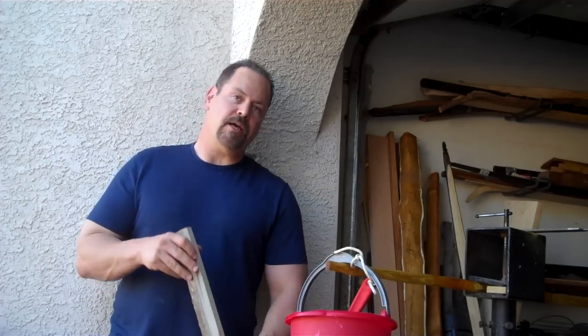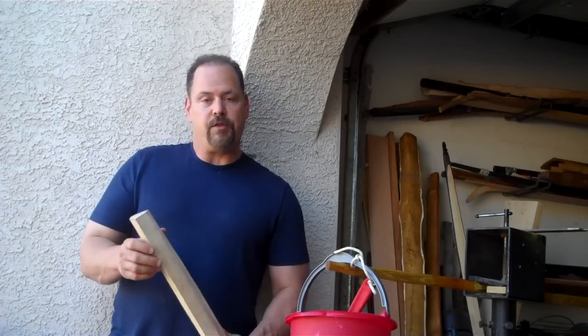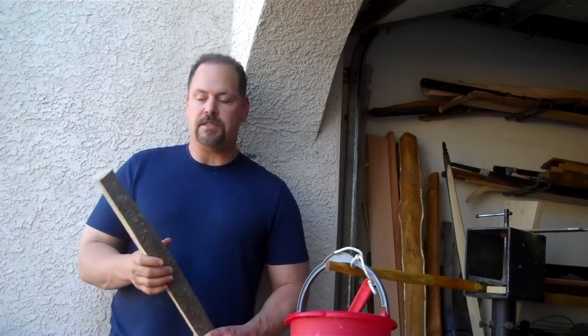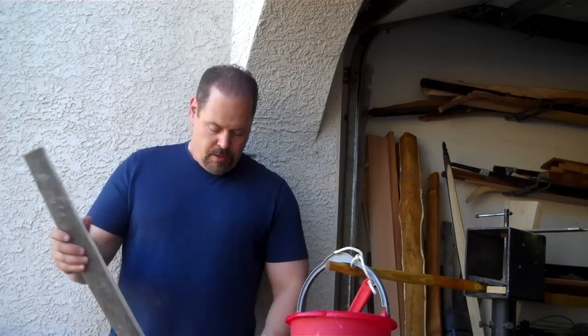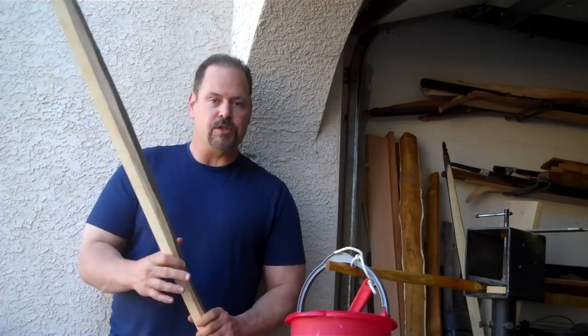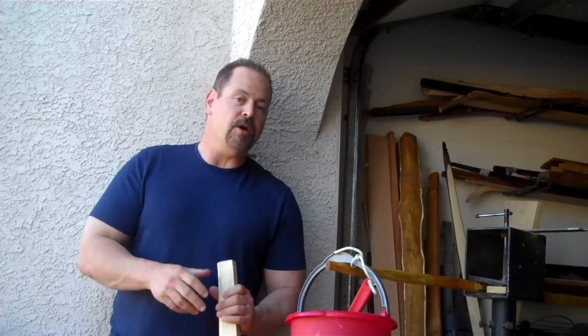I've worked with Hackberry in the past — it's a terrific bow wood, one of the best bow woods there is. But the problem is, most of the time when I order it, it comes without the bark on it. It's a strange wood where you really can't see the growth rings, so it's really tough to reduce to a single growth ring if someone's already taken the bark off. That's frustrated me for a long, long time.